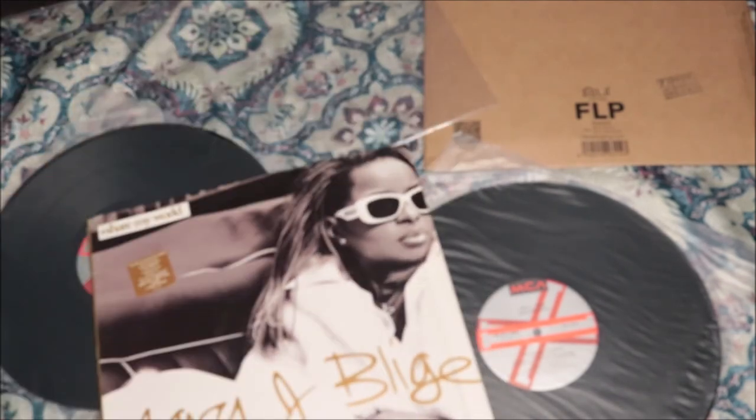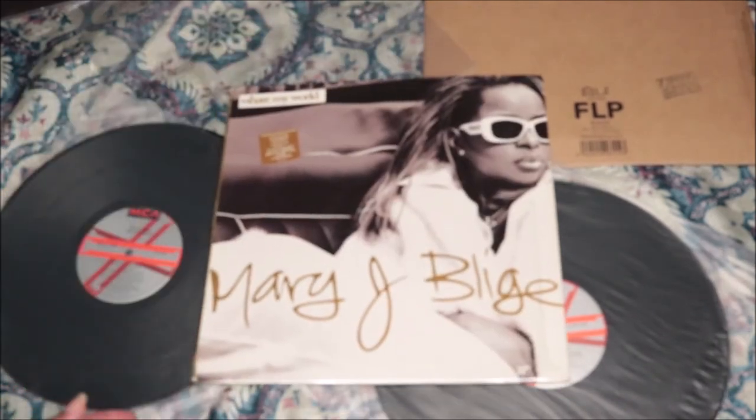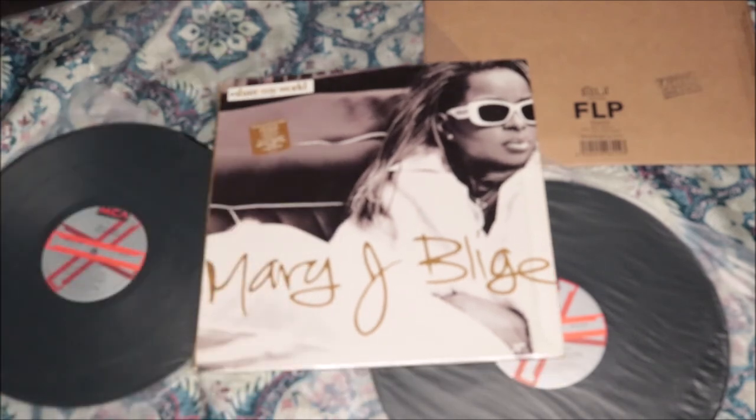Y'all comment below what's your favorite song from this particular album. If you were around during this era — because I don't even think I was born yet, or I was probably just being born — share some of your memories of this album and some of the songs on here. What's your favorite? What resonates with you more? I grew up with my mama playing this type of music.